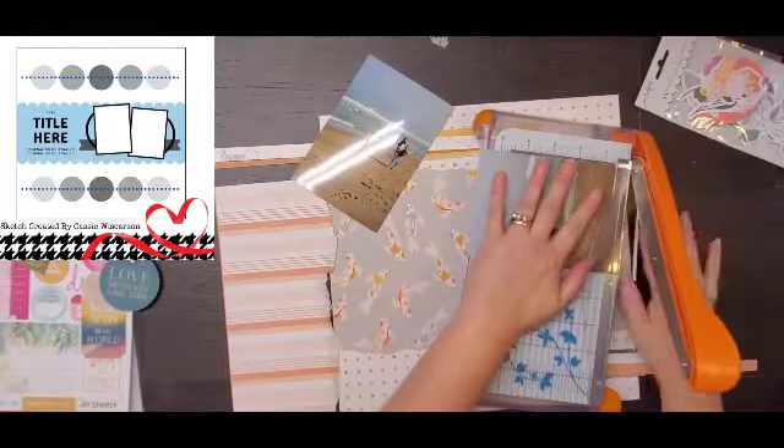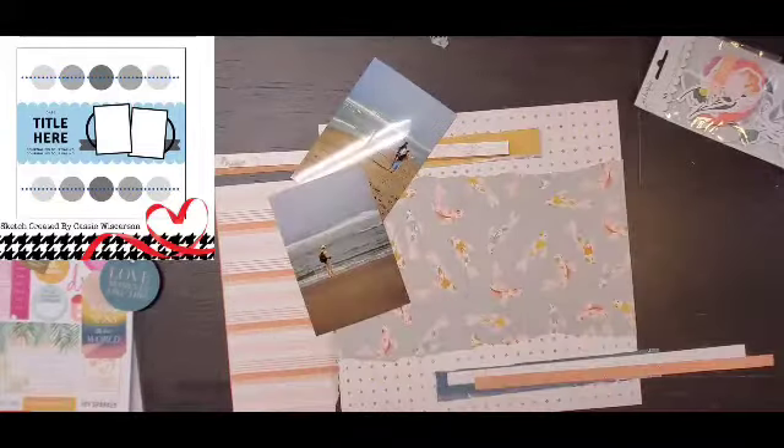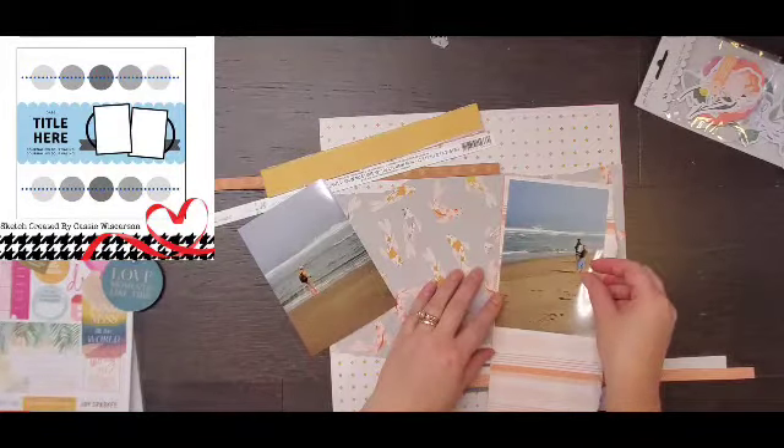Obviously you don't fish for koi fish — we weren't fishing for koi fish, they're not in the ocean. But you kind of get the idea. It's a fish is a fish, a bird is a bird type thing. I think it works.